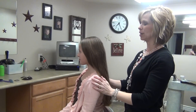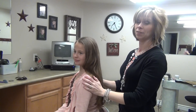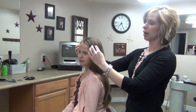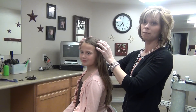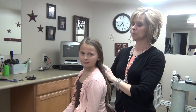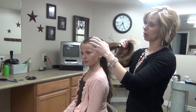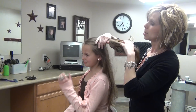Today we are going to do a Katniss braid in honor of Hunger Games being released this week. Katniss has long hair but she has bangs in the front, and Ashlyn doesn't have any bangs so I won't do hers with bangs. If you have bangs you're going to want to leave some bangs hanging down on both sides. Hers is kind of messy so I'm not going to use anything to smooth it down.